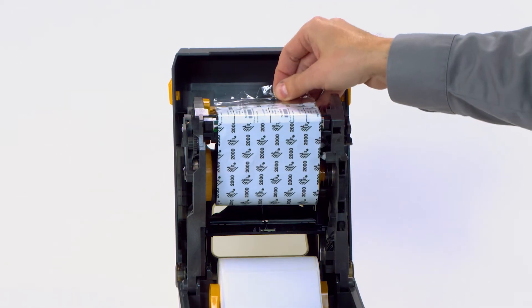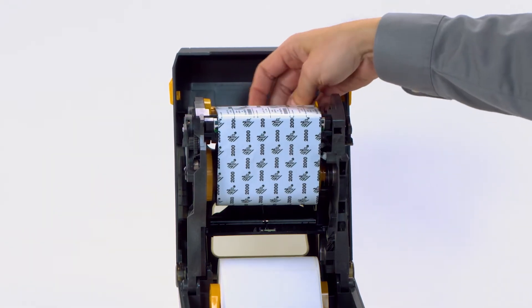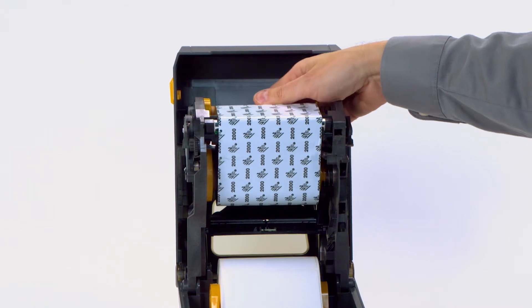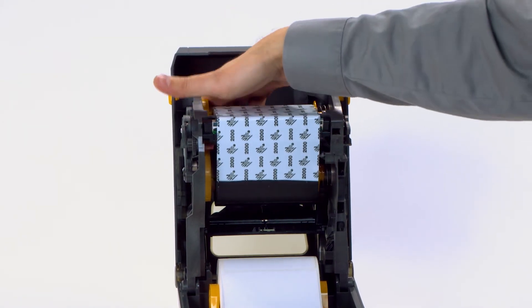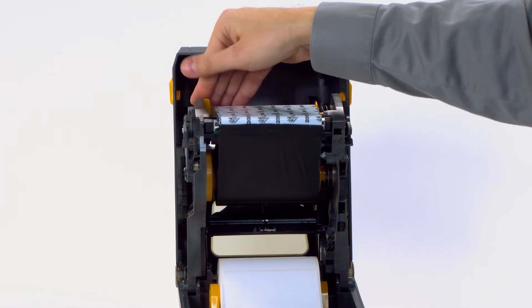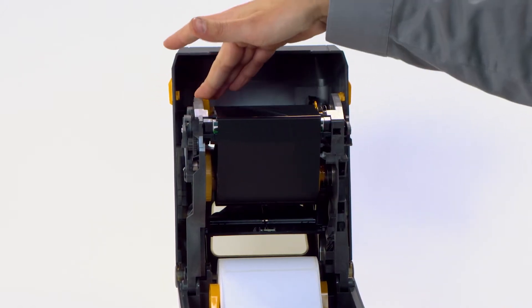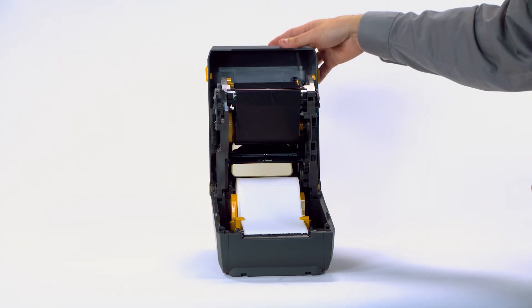Pull the ribbon leader up and attach it with the adhesive strip on the leader to the empty ribbon core on the take-up spindle. Rotate the take-up spindle until the ribbon is pulled tight across the printhead. Close the printer.